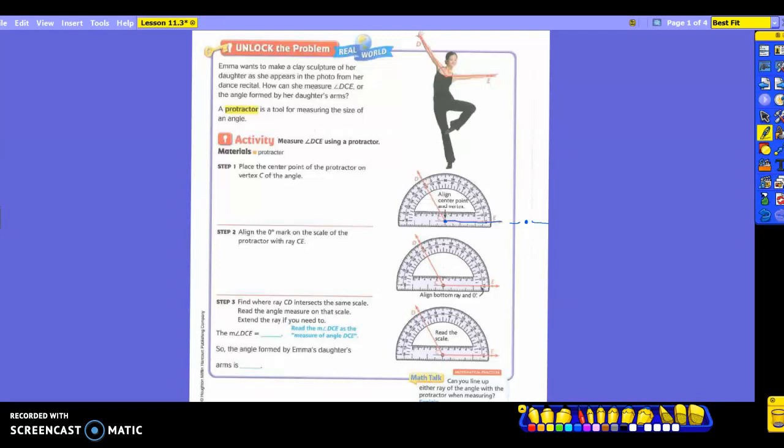If yours is angled, that's not going to work. Do you understand where to put the little circle? On the vertex. The hole sits on the vertex, then you're going to line up your lines on each side. Now it says to align the zero degree mark on the scale of the protractor with ray CE. You're lining this ray up on that line so that it is as straight as can be.